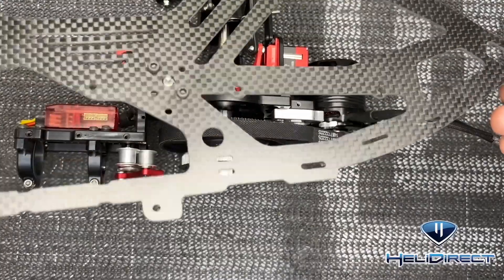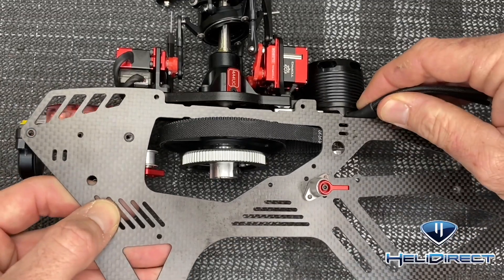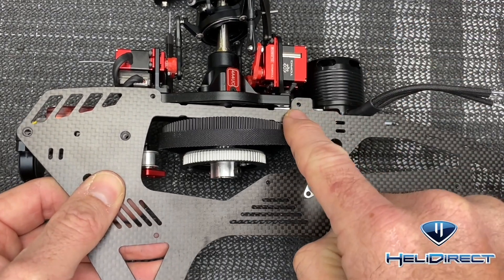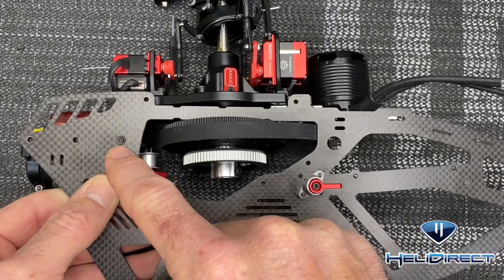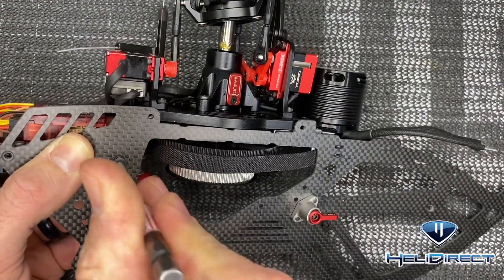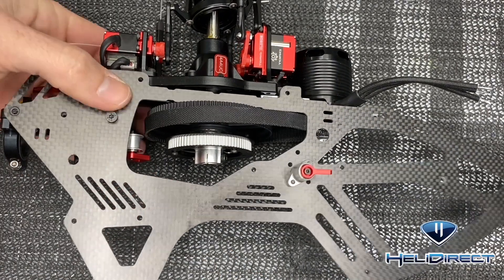Now that our battery latch is installed we can get this side of the frame on first. Bend your motor wires up out of the way a little bit and go after four screws with loctite. Your rear screws are countersunk with loctite, your middle screw is the canopy mount screw so no loctite, and then come up to the top with a two millimeter driver, loctite, and a beauty washer.